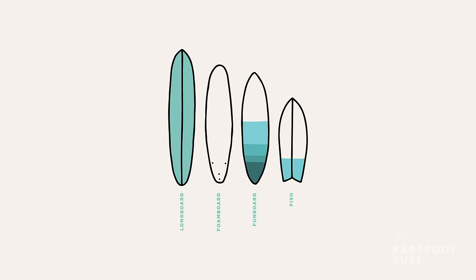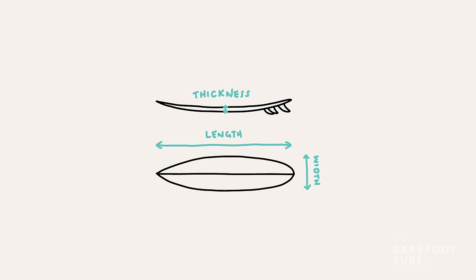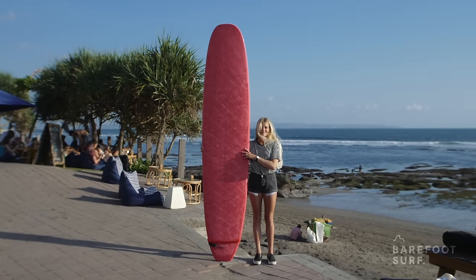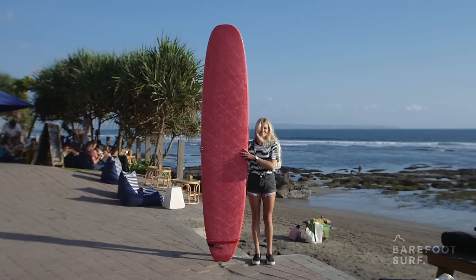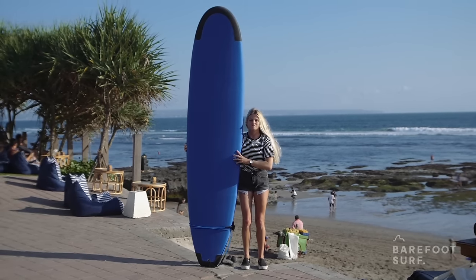Surfing the proper surfboard is so important it can make the difference between surfing 20 waves or zero waves in your session. It's not about having the brand new model — it's mainly about having the right volume and the right rocker for you. The volume is the measurement of how much flotation your board has; it depends on the length, the width, and the thickness of the surfboard from its nose to its tail. You want lots of volume — choose big surfboards, either longboards or foam boards that are wide, thick, long, and have flat rocker.